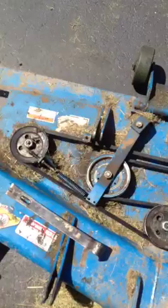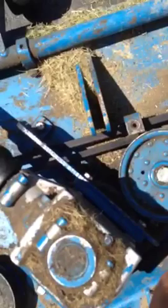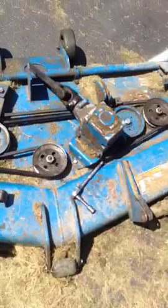I'll scan back and forth a couple of times to show you how that goes. It gets a little tricky right here — you can't see what's happening so I'll zoom up. When it comes around this pulley right here, it goes all the way over and then around this pulley, then around the drive pulley, and then back around that way.